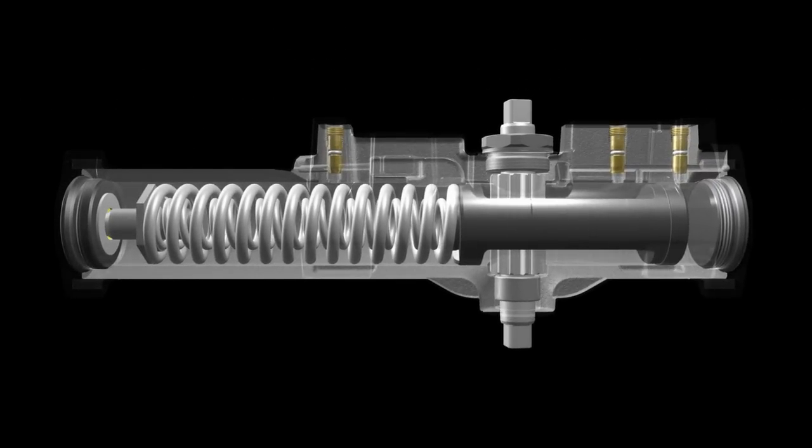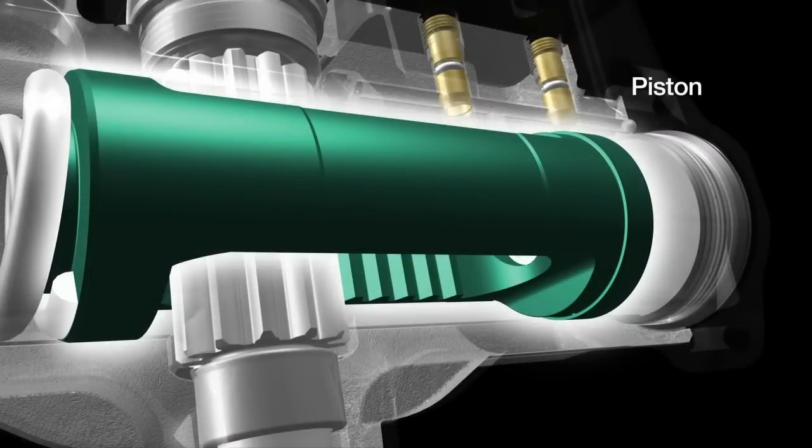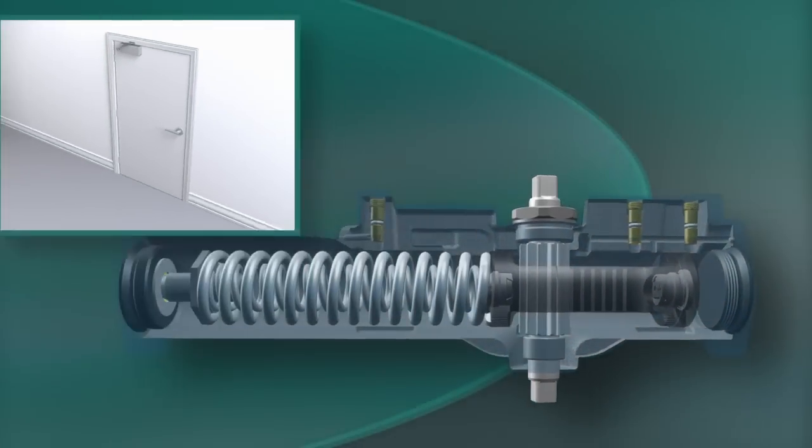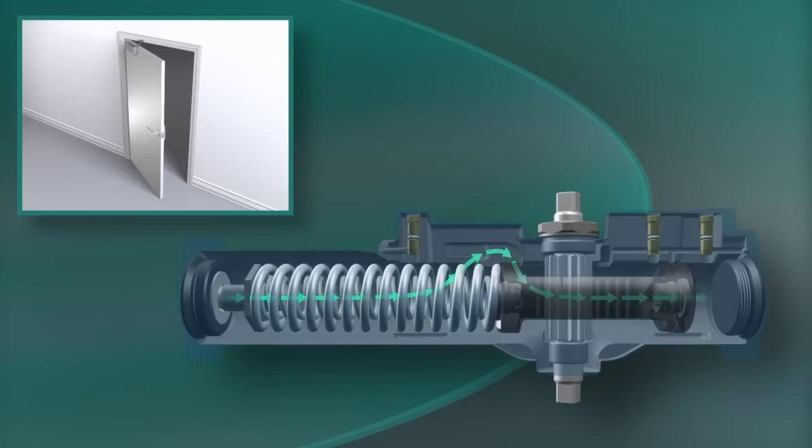Here's the basics. Each time the door is opened, the closer arm turns a pinion, which moves a piston inside the fluid-filled chamber. The speed of the piston is controlled by fluid passing from one side of the closer to the other.